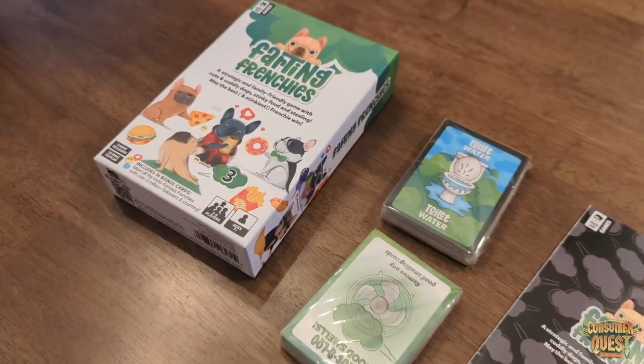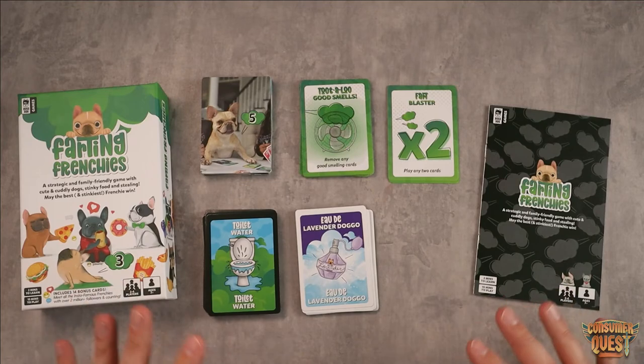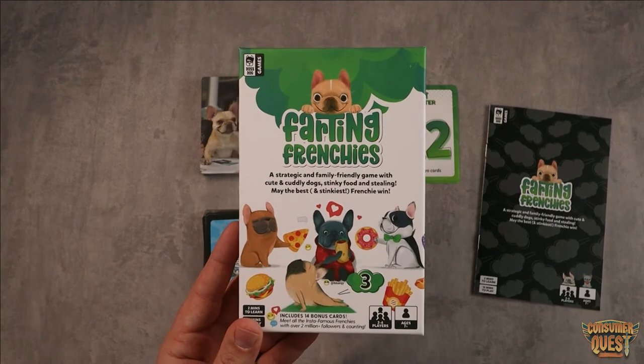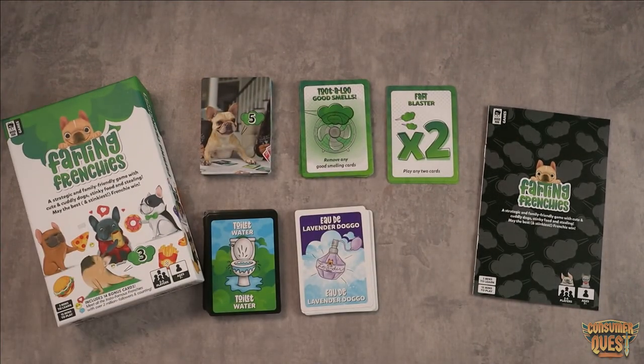So guys, if you're looking for a really fun, family-friendly, super silly and ridiculous game to play at your next board game night, definitely consider checking out Farting Frenchies. I promise you will not be disappointed. As usual I hope this video was helpful for you and I'll see you in the next one.